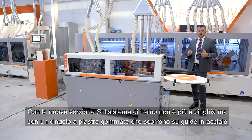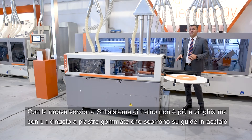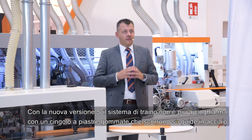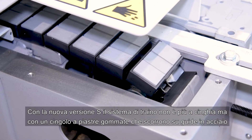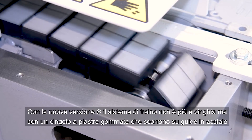With the new S version, the feeding system is no longer belt driven, but rather uses a track with rubber covered plates that run on two steel guides.